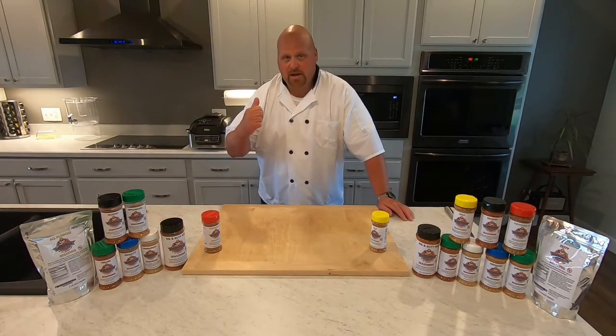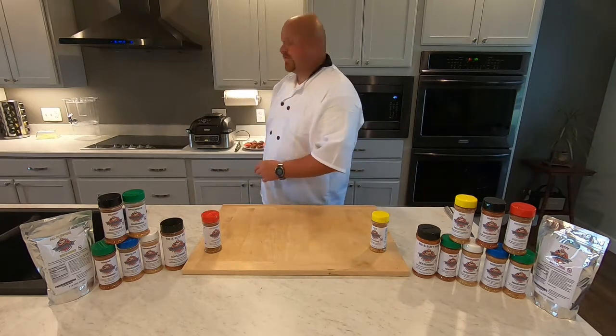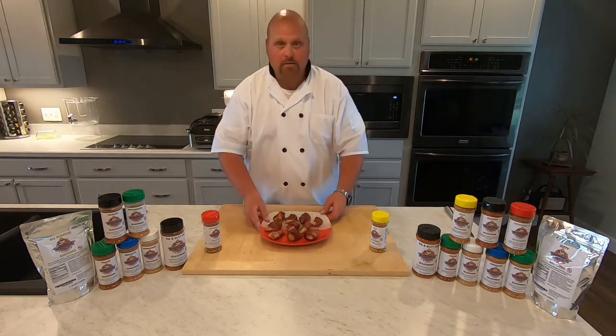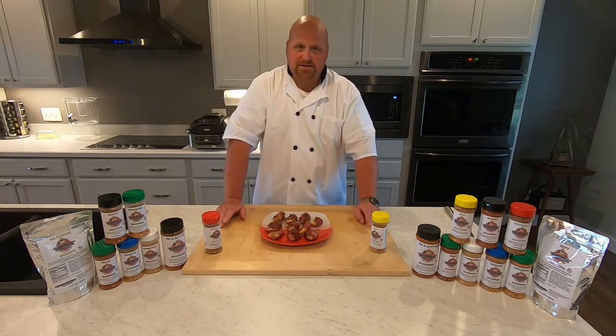Alrighty. Our bacon wrapped chicken breast and thighs are done. Let me show you the finished product. Here they are, folks — wild, peppered up, Bubba Rock seasoning.